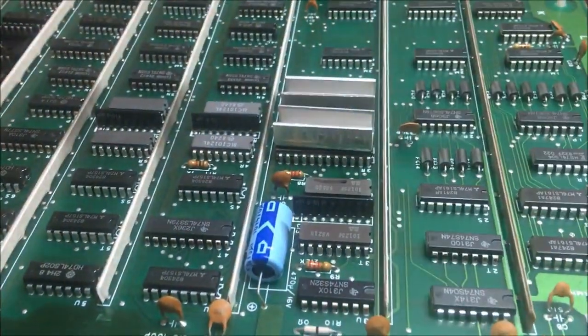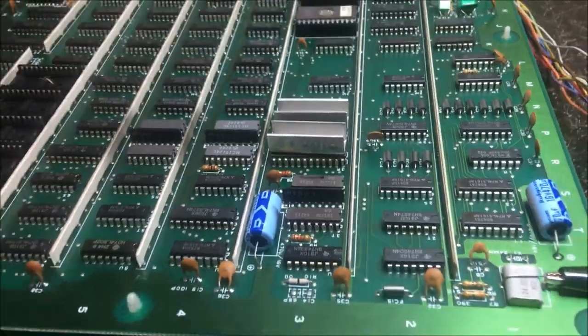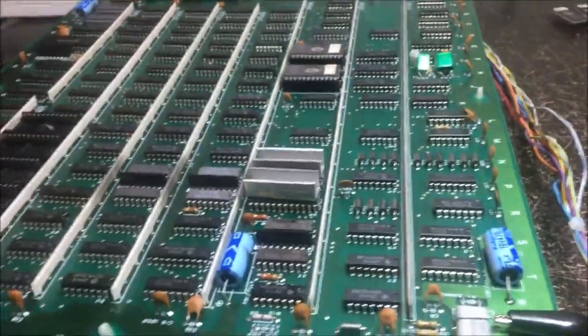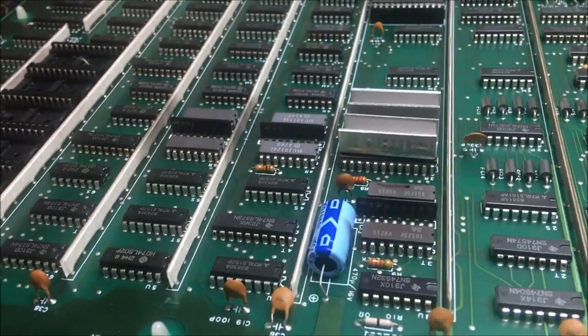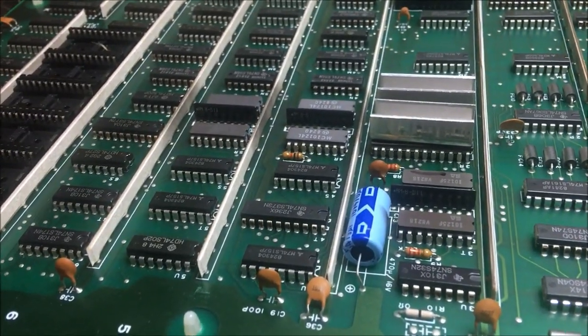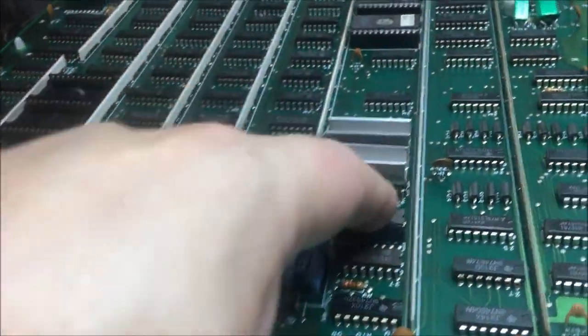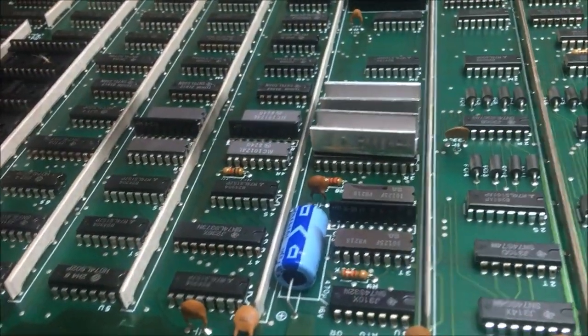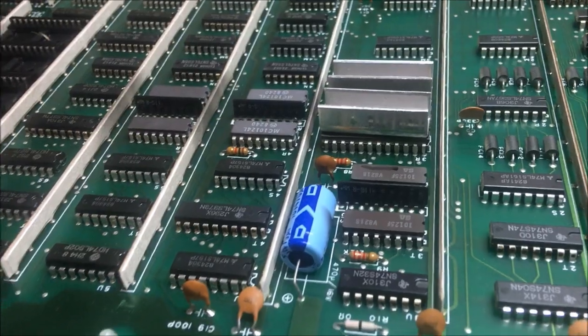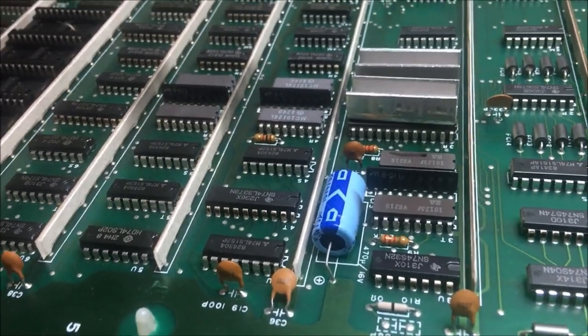I just hit this with the freeze spray and you can see the sparklies are gone. When you get sparklies on the board, freeze spray comes in pretty handy if it's an overheating problem. I'm going to replace this chip and see what happens — I know the sparklies will go away, so that's a good thing.